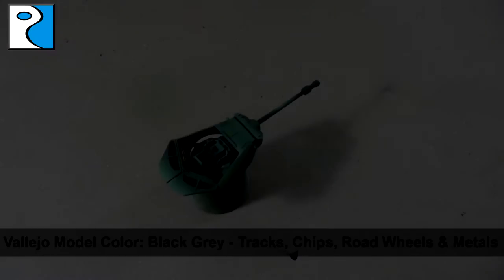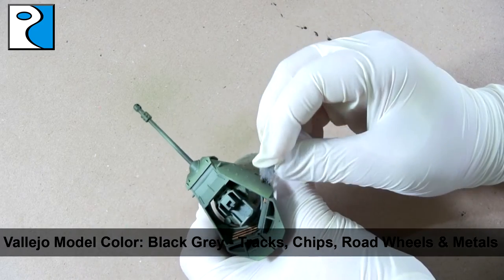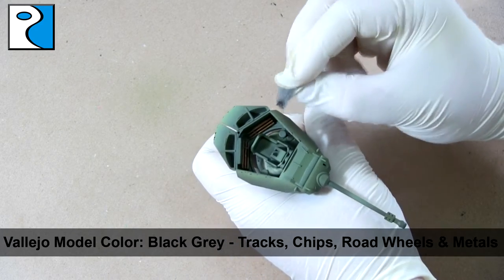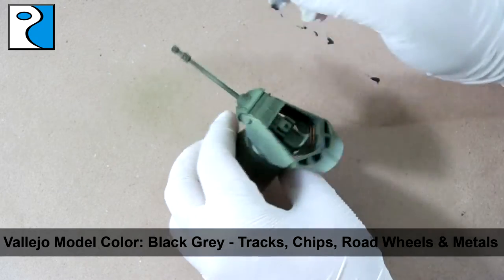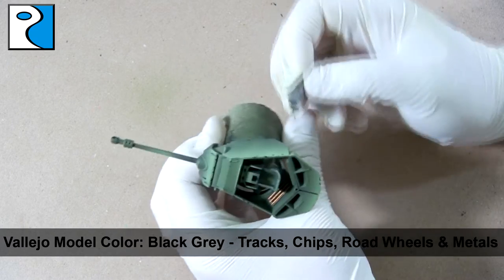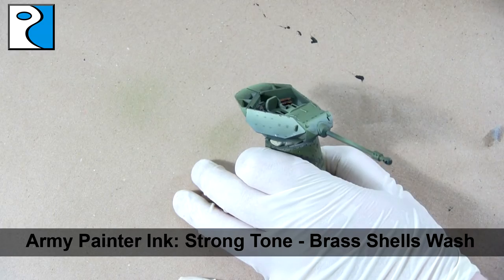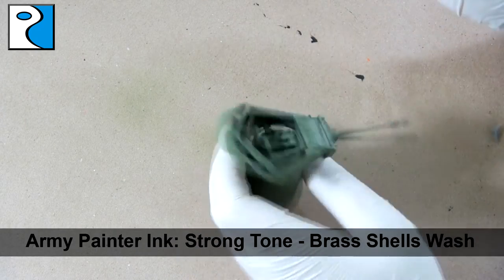For chips, I'm using Vallejo Model Color Black Gray with a piece of sponge — taking most of the paint off and then dabbing in a random fashion to create chips. How much chipping you do is completely up to you; it tells a story about how much conflict your vehicle has seen. I personally like to apply it on edges of panels where the crew have been getting in and out. A little amount goes a long way. Now returning to the shells, I give them a coat of Army Painter Ink Strong Tone, which creates different tones and pulls into the recesses rather than sitting on top of the shells.